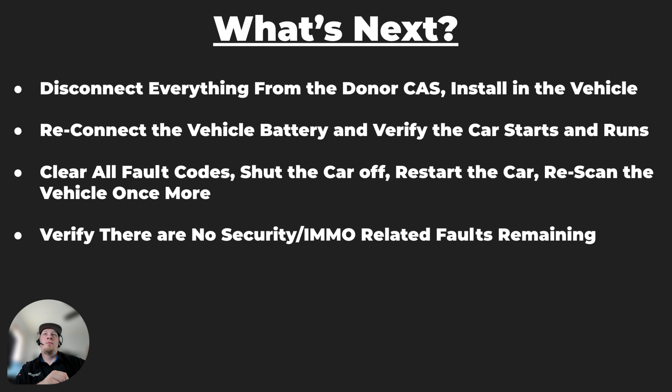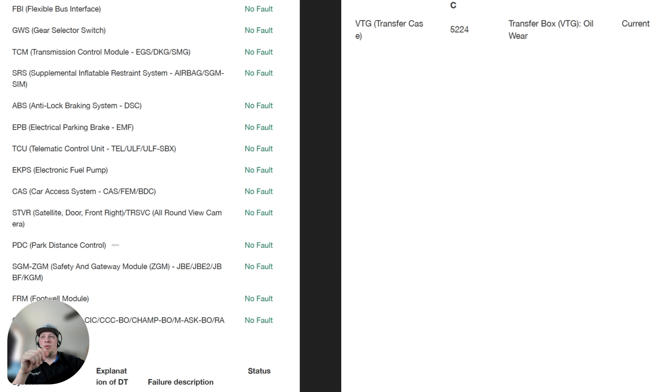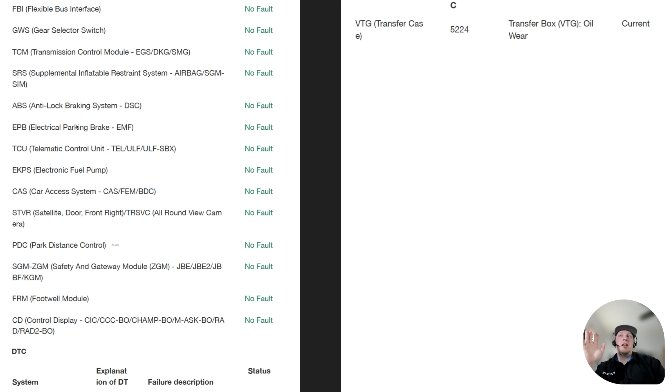Make all desoldered connections, put the module back together, and install it in the vehicle. Reconnect the vehicle battery — which should have been disconnected when removing modules. After reconnecting, clear all the fault codes, verify the car starts and runs, then shut the car back off. Start it back up and re-scan it once more to verify there are no immobilizer-related fault codes. Here's our post scan: after starting it back up, we don't have any fault codes related to anti-theft whatsoever. The CAS has no faults, footwell module no faults, ECM no faults, TCM no faults. All modules involved in the immobilizer function chain are fault-free. The vehicle starts and runs perfectly — confirmation that our cloning was successful.